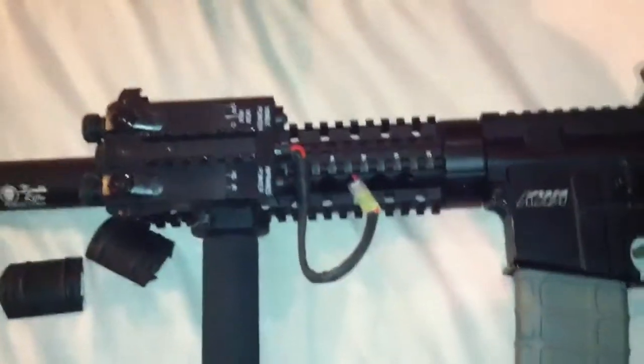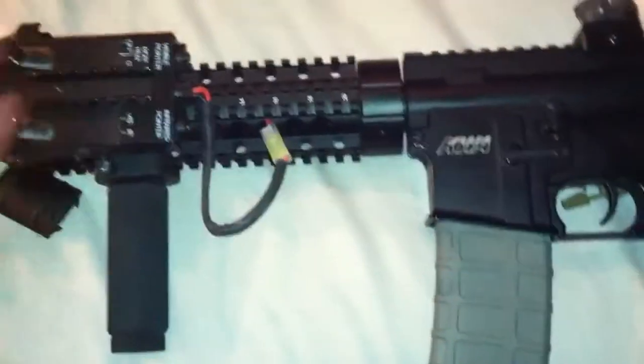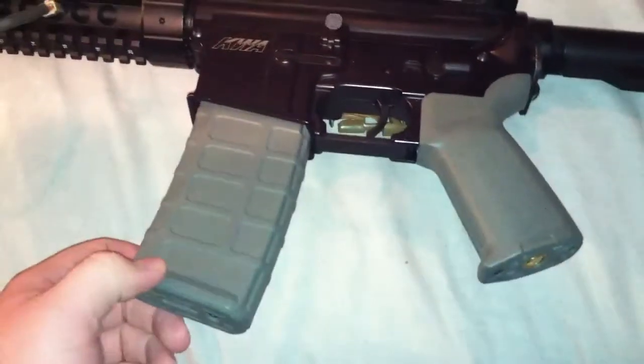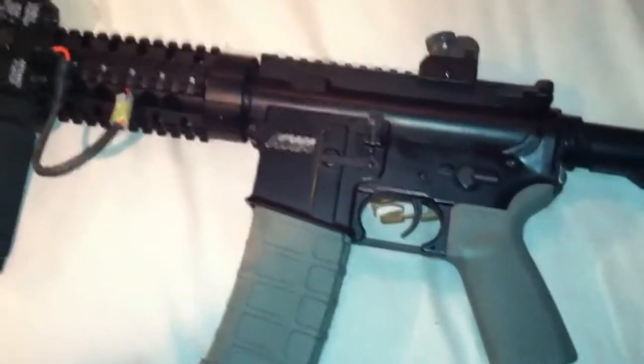We have a 9-inch free float quad rail, full metal, full metal body. A Magpul OD Green P-Mag — it's a mid-cap, 120 rounds.